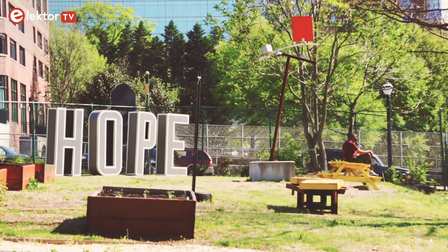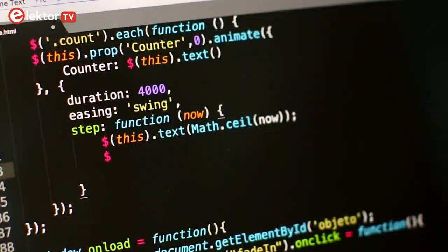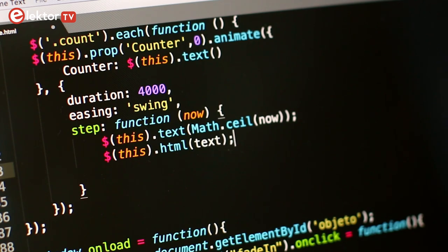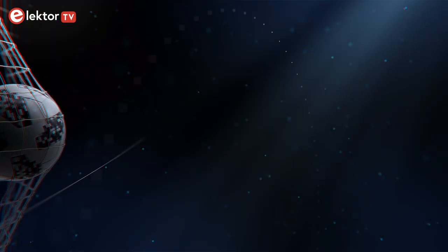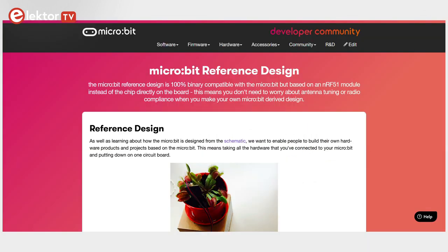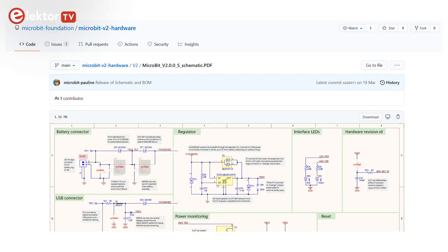It was hoped that it would lead to more people choosing a career in software development. Today, in 2021, it's probably still too early to say if the campaign has achieved its goal or not. The Microbit has become quite popular and all sorts of extension boards, kits and accessories have seen the light of day. As it is an open hardware design, anyone interested can build his or her own board.